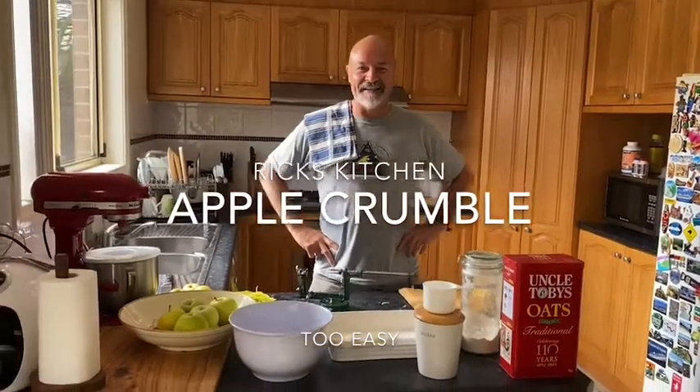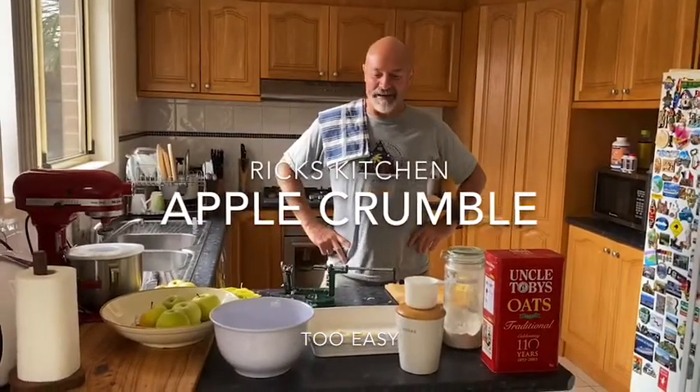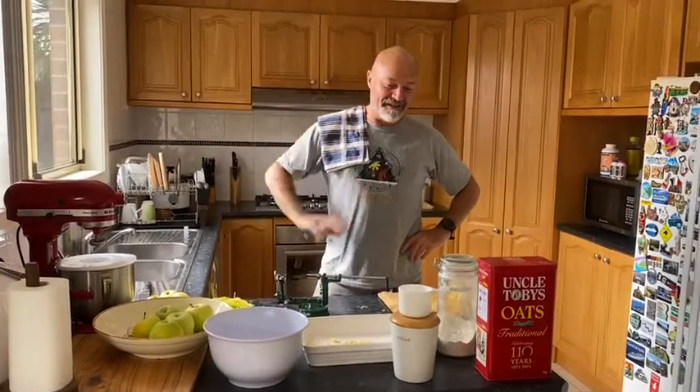Welcome to Rick's Kitchen. Today we're going to show you how to make Donald's apple crumble. This is the best.